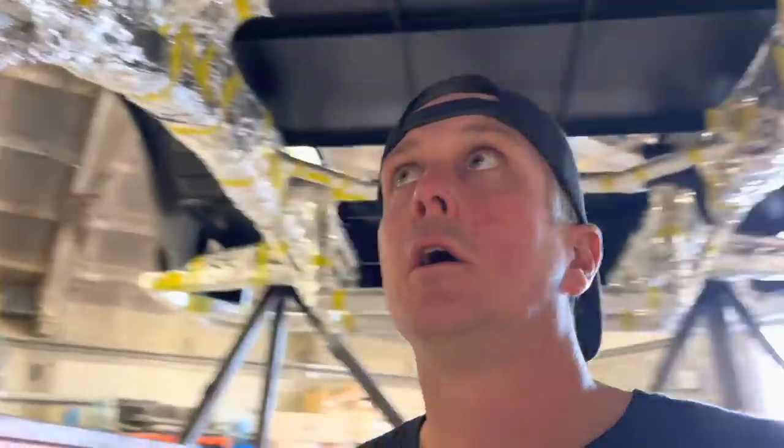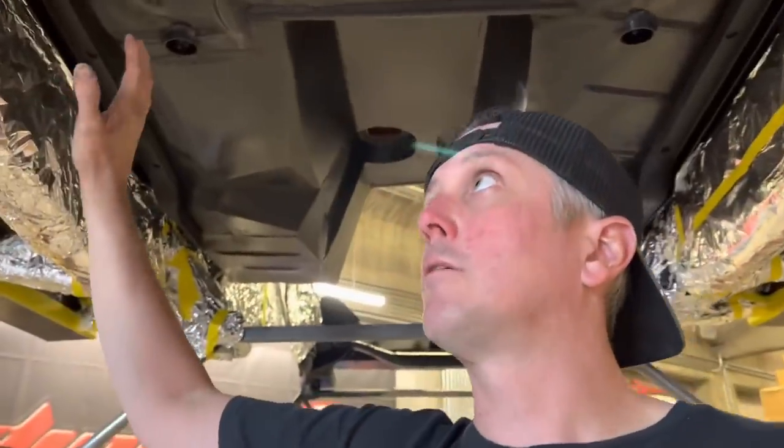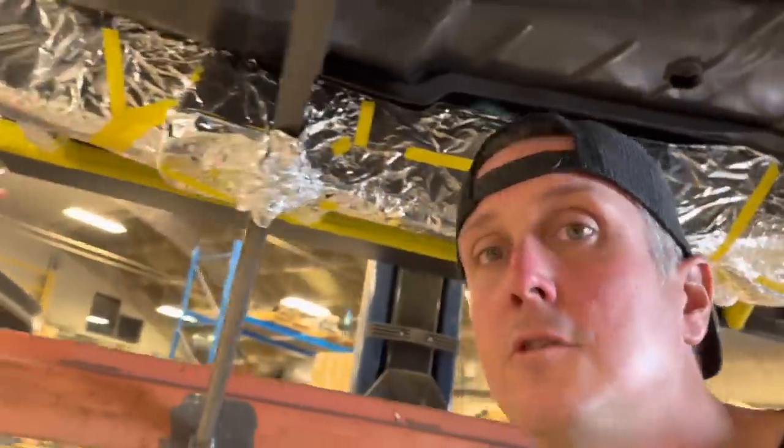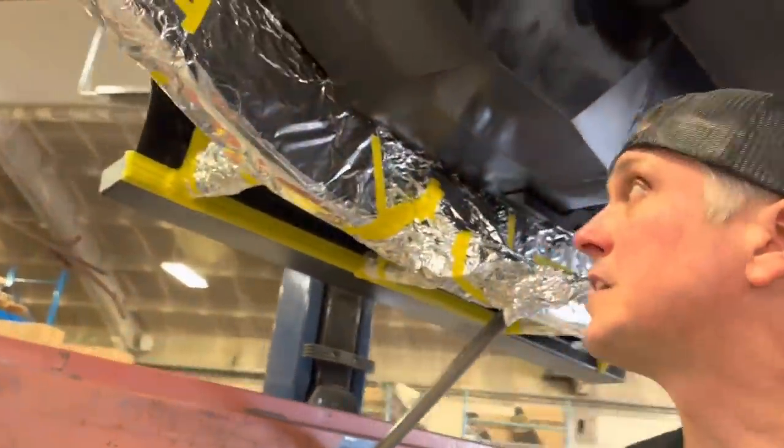That's usually my technique. If you do a cage in your white truck, you paint the cage black, get black overspray on everything, and then you go back, wrap the cage in tinfoil, and respray the white. That's the cleanest way to do it. It's sort of a lot of work, but it goes a lot faster than if you were trying to do this using masking paper and tape.